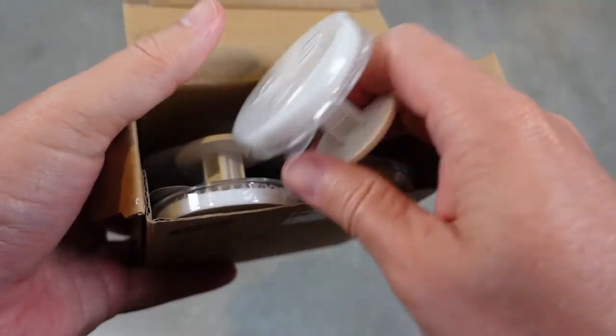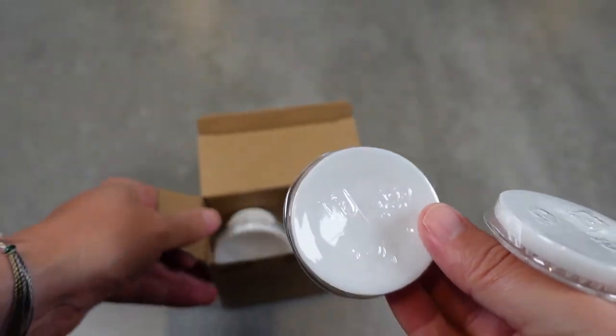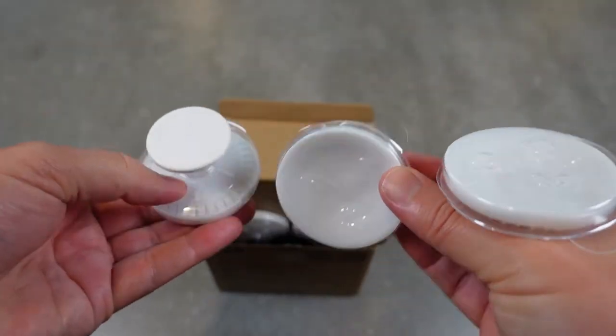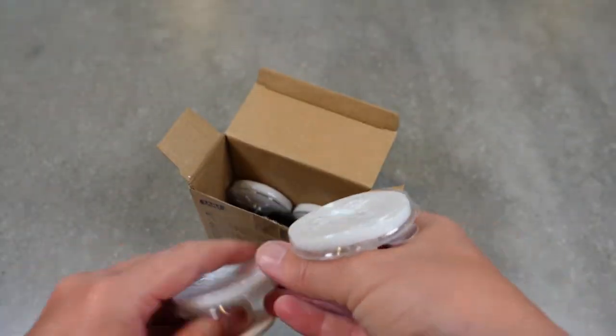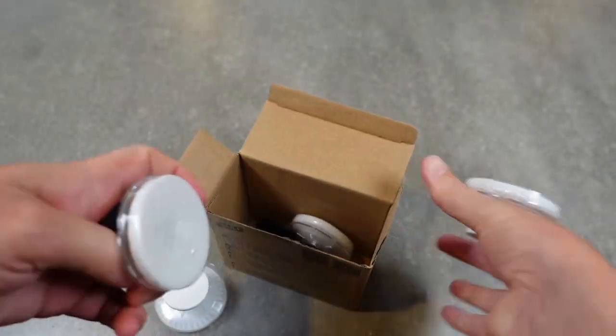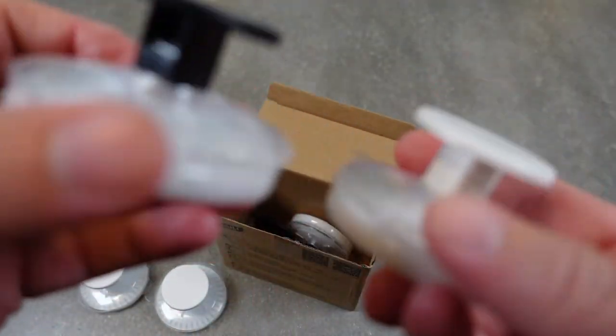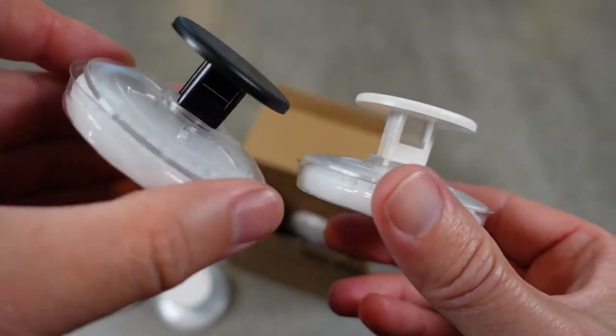So these are the hooks right here and you get six of them in this pack — three white and three black. When I say black, it's just the edge and the hook itself that's black; the base is still white. But you can see them here.